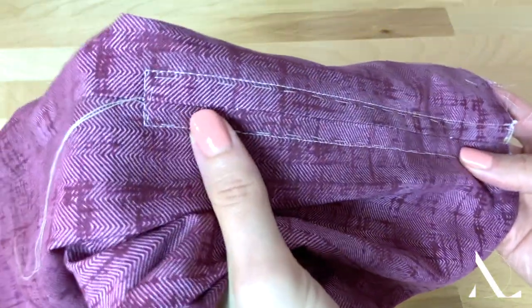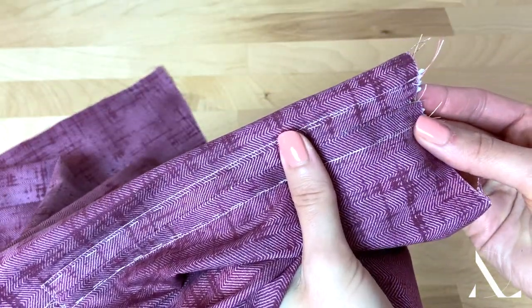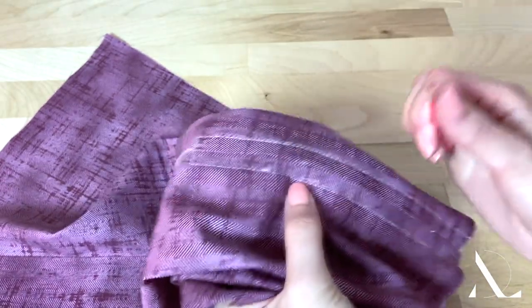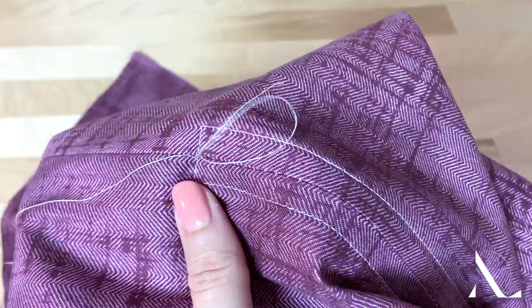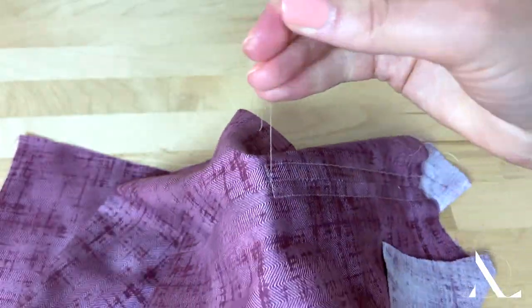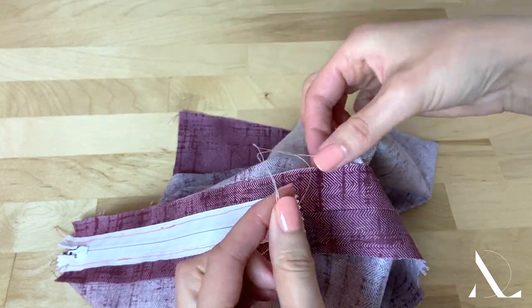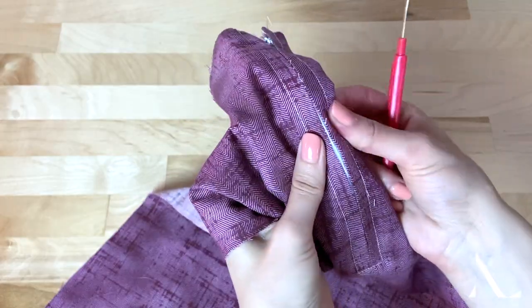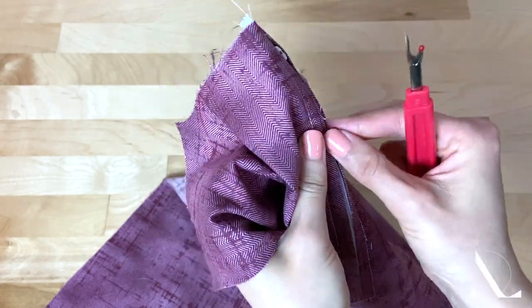As a result, you should have two equal plackets, one positioned on each side of the zipper teeth. At this point, remove all hand basting using a seam ripper. Move all threads to the garment's wrong side and tie them to secure. Once complete, pull the machine basting seam apart and remove all loose thread ends.